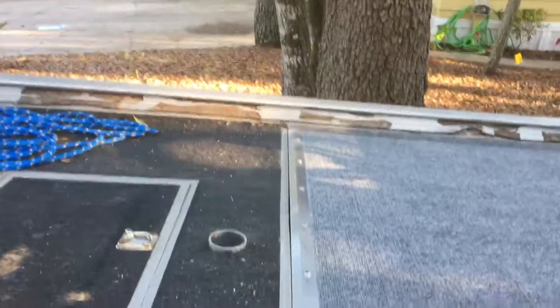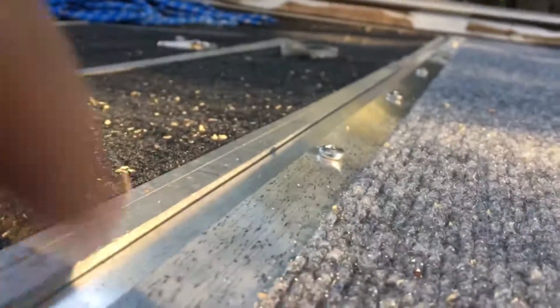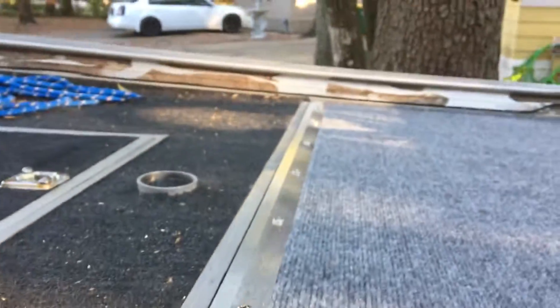Got the metal on the front across there all nice. Check it out. It's pretty damn flush. I mean, there's a little lip there, but not much. It's close enough for me.